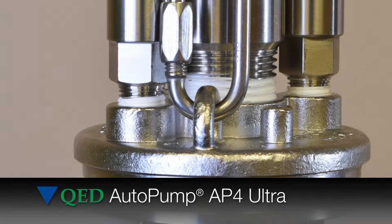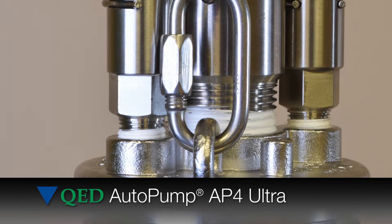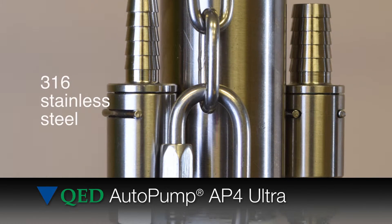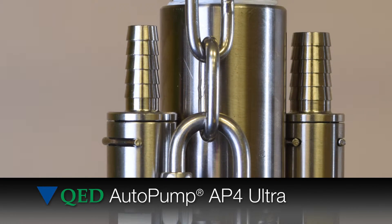All non-magnetic parts are 316 grade stainless steel, which has a greater corrosion resistance and should withstand the attacks of the harshest leachate.